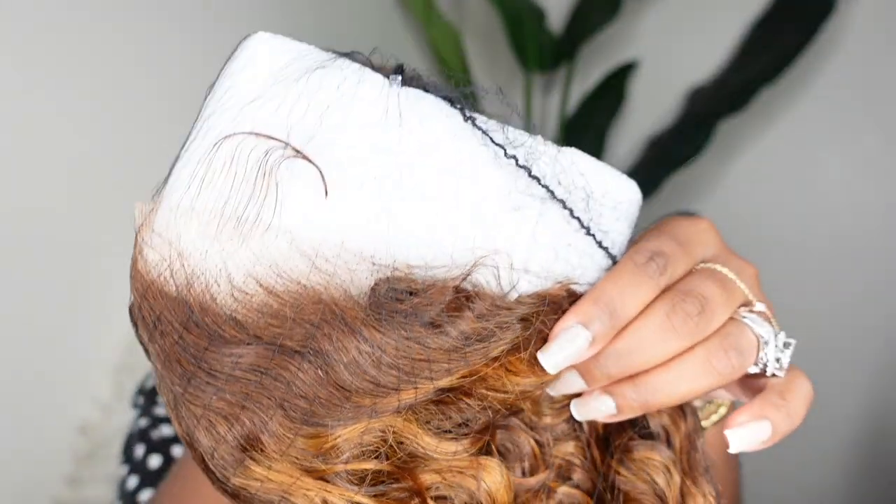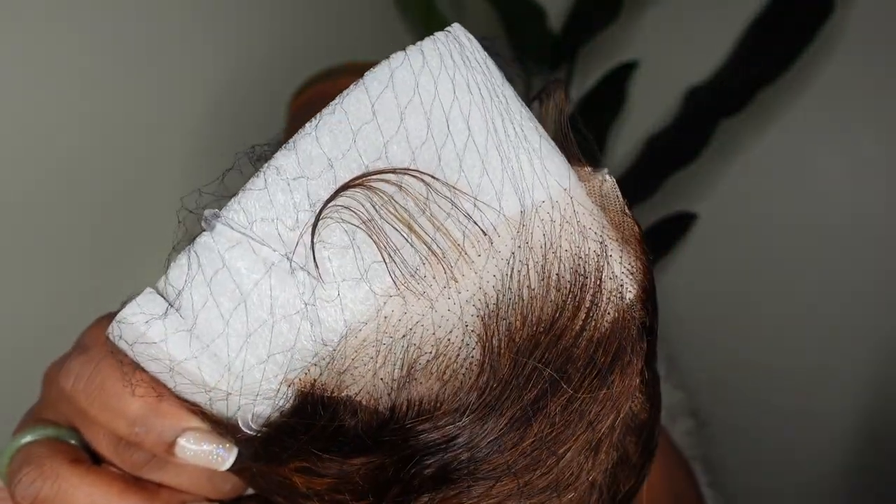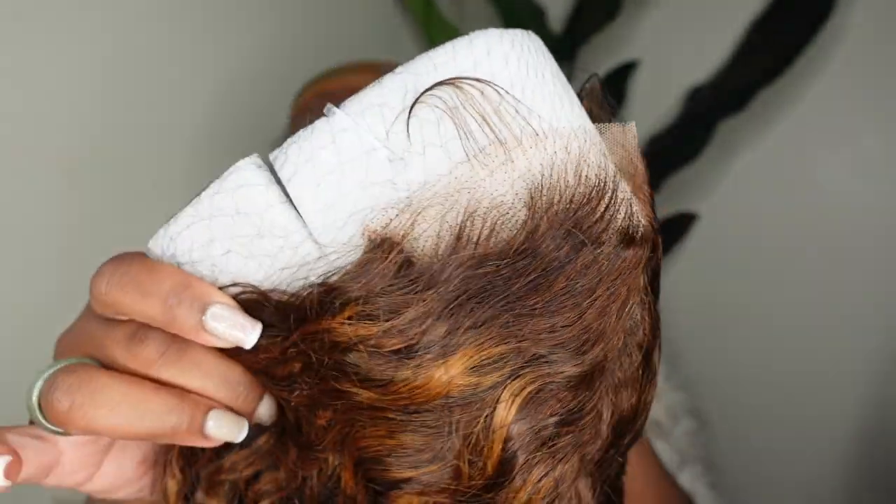So this is the wig straight out of the box — she comes ready to go. This is 100% glueless, it's also pre-cut lace. You don't have to cut the lace at all. And she even includes some pre-styled baby hair. Here is a look at the water wave texture. I love the combination of browns — beautiful tones. It's giving all of the fall vibes, but it's still popping for summer.